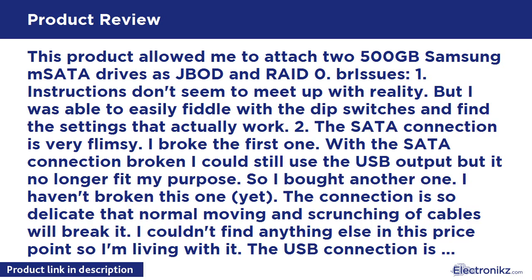I haven't done any speed tests with it, but it seems to perform at least as well as a single mSATA drive. I didn't buy it for speed, but rather as a way to use these mSATA drives in systems that didn't have the connection.